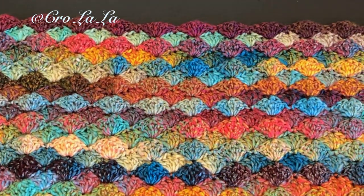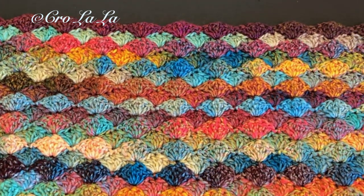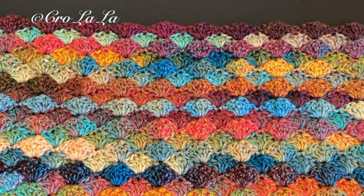This pattern is also suitable for making afghans, blankets, hats, and other projects.